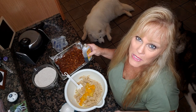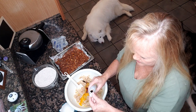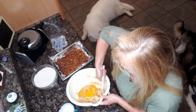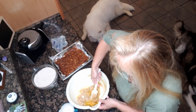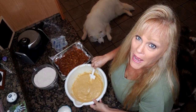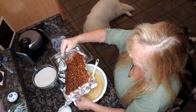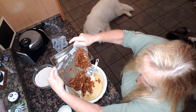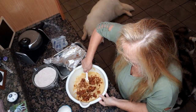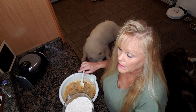We're gonna add two teaspoons of vanilla extract — one, two. Stir this up a little bit. Okay, that's nice and stirred up. Now we're gonna add our apples. We're gonna fold our apples in and add our flour mixture a little bit at a time.